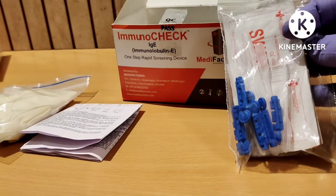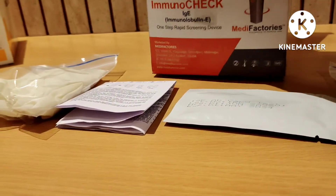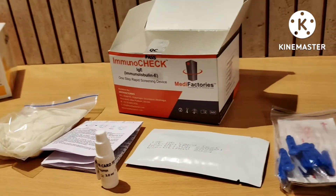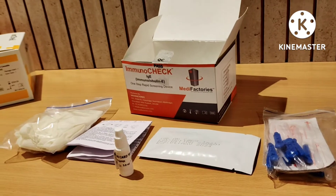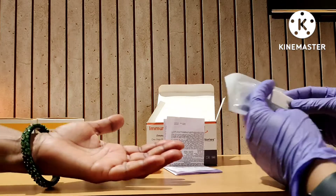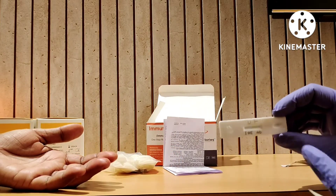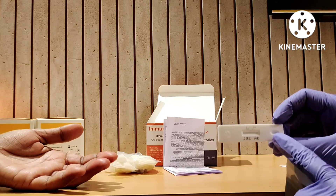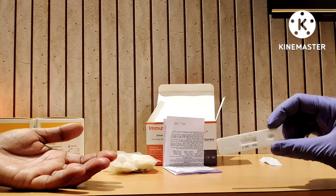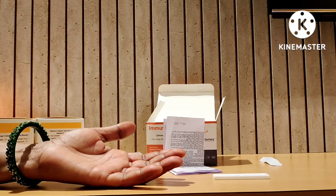Also included are an alcohol swab, dropper, lancet, test cards, and the buffer. Let's start the procedure now. Just open the card — here is the test strip for IgE. You can see this is the sample hole where we have to put the sample and buffer, and here you will get the band. Just keep it on a plain surface.